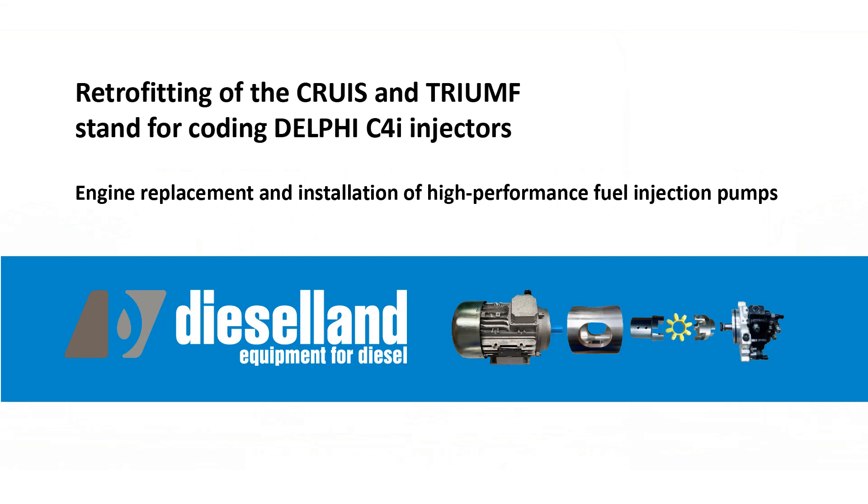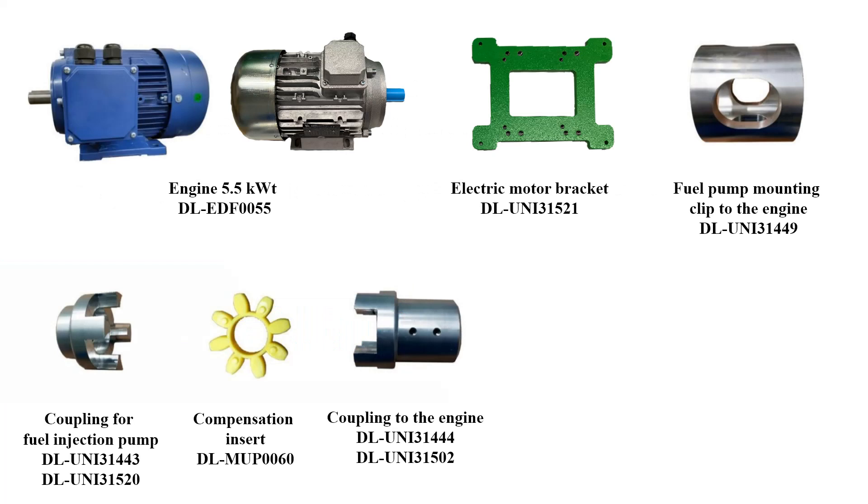Retrofitting test bench crews and previous models of Triumph with a 5.5 kilowatt engine and pump of increased productivity is necessary for coding Delphi C4I injectors and for more stable work during long-term operation of the test bench at pressures above 1800 bars. The standard delivery set includes a flanged electric motor of 5.5 kilowatts.